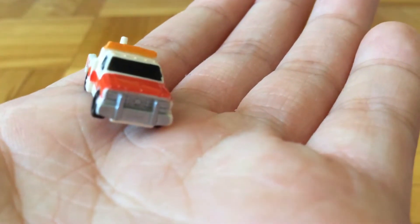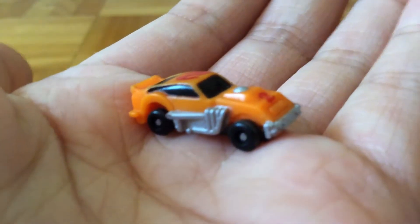The next one is like a tow truck. And then we have a boat. This is a hot rod. Pretty cool car.